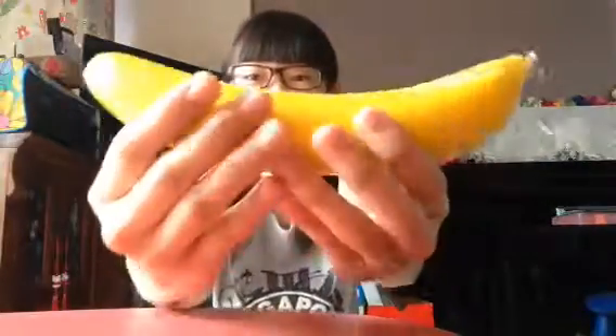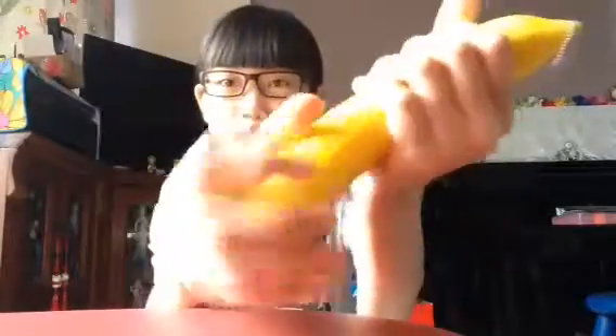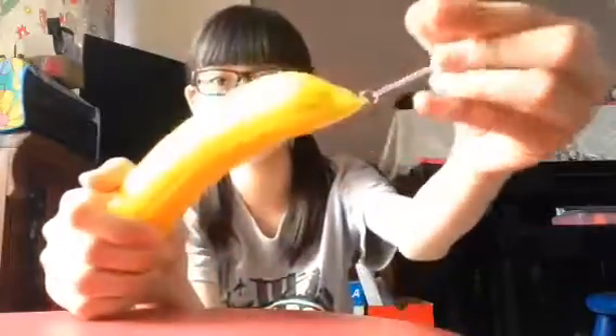So the first squishy that I will put in is this Jumbo Banana. This one is like express ball material, but it's very soft, and it comes with a pot chain.